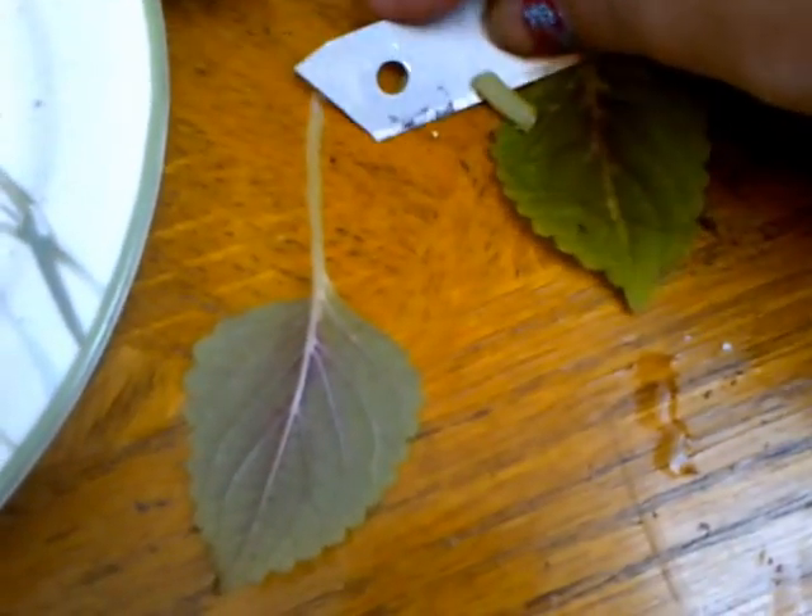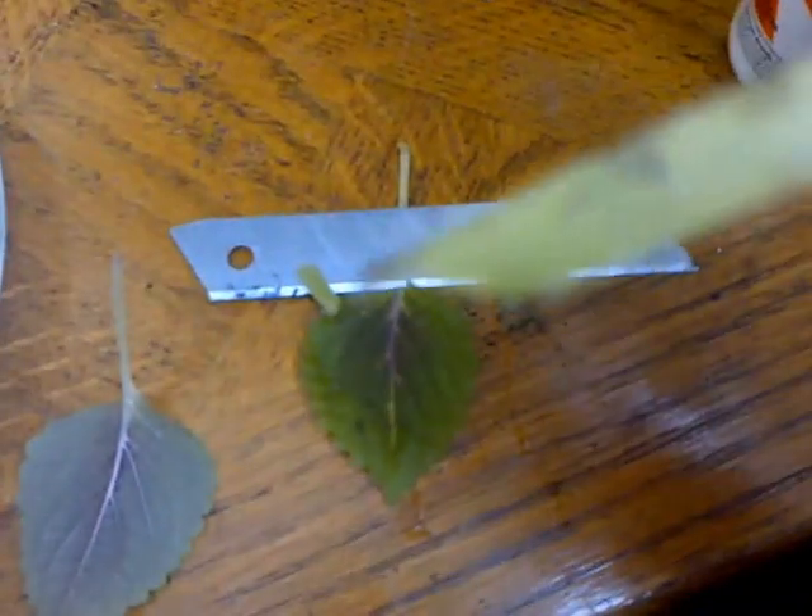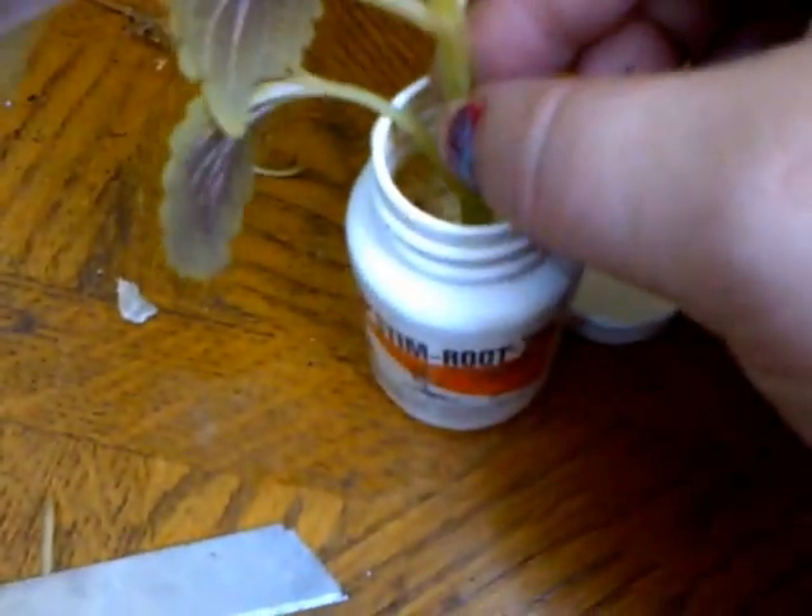We're going to do the same to this one — cut it and then cover it in the solution. It's not straight, it's more crosswise, and that way it seems to take better for me. Then we just put it in the dirt and cover up the hole.